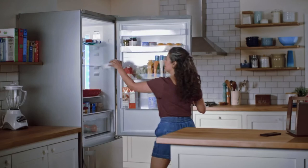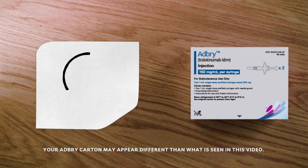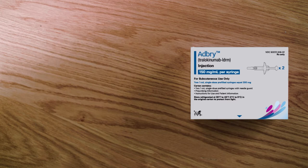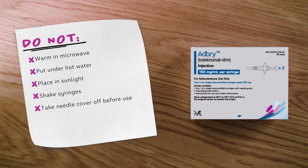Take your ADBRI carton out of the refrigerator and check your carton's expiration date. Don't use it if it's expired or if the seal is broken. Each carton contains two pre-filled syringes. Remember to keep your ADBRI cartons in the refrigerator until you're ready to inject. Never freeze your syringes or use syringes that have been previously frozen. Keep ADBRI and all medicines out of the reach of children. Let your syringes warm up to room temperature by leaving them in the carton on a flat surface away from direct light for 30 minutes. Don't try to speed up this process by warming the syringes in the microwave, under hot water, or in sunlight. It's important you don't shake the syringes, remove the needle cover until you're ready to inject, or put the syringes back in the refrigerator once they've warmed up.